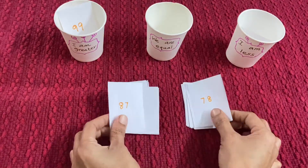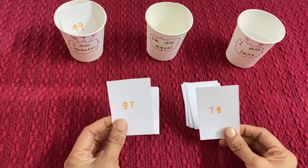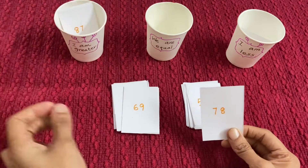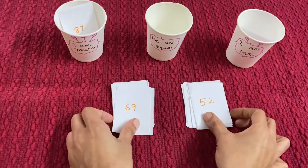Pick up these two cards and decide. This is 87 and 78. 87 will go in 'I am greater' and 78 will go in 'I am less'.